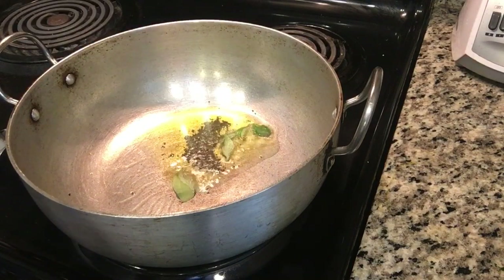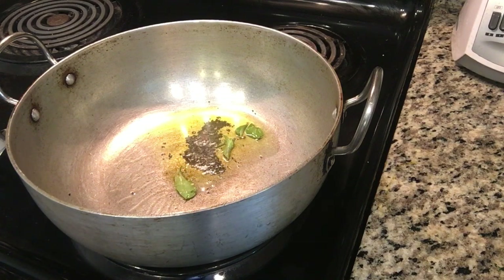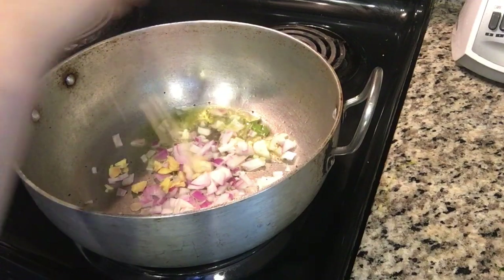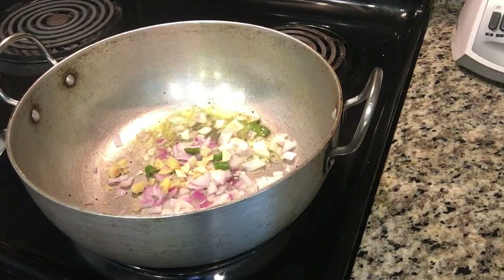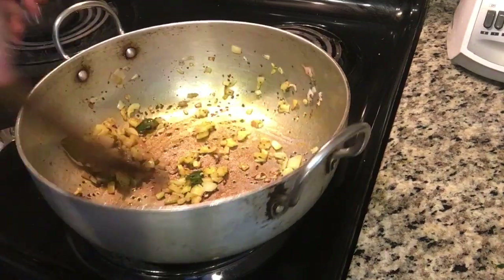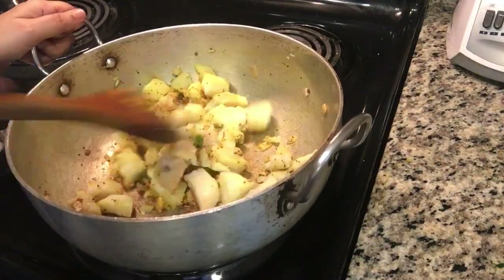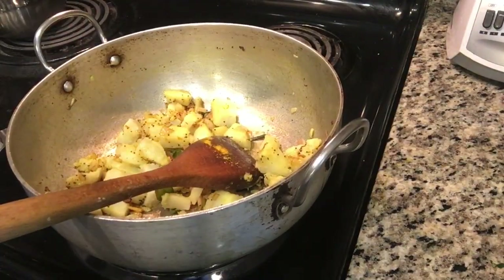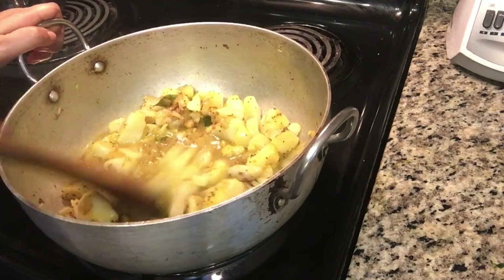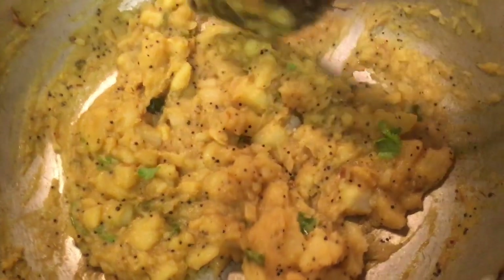I'm making something special for lunch — Masur masala dosa. I put a little salt for the masala, then added mustard seeds and curry leaves. I added half an onion, a little ginger, and a little green chili. I added the potatoes with a little pepper, some olive oil, a little water, and let it mash down. The mashed masala is ready.